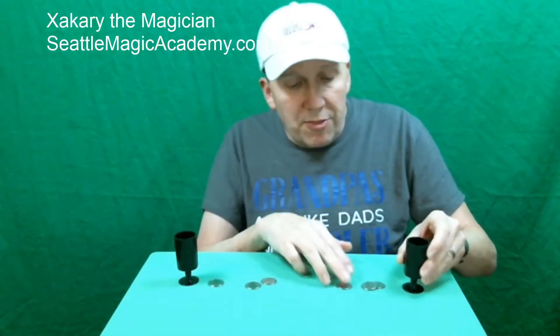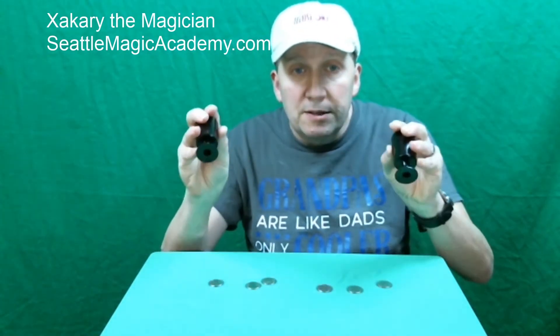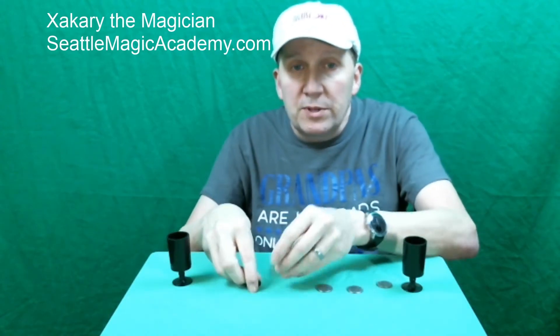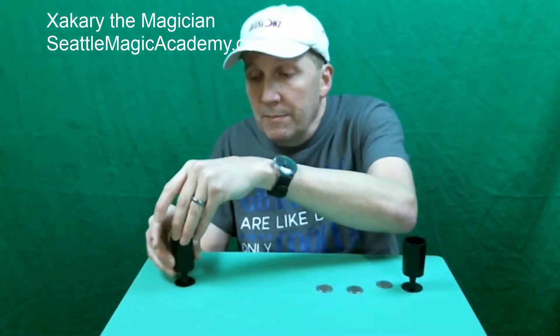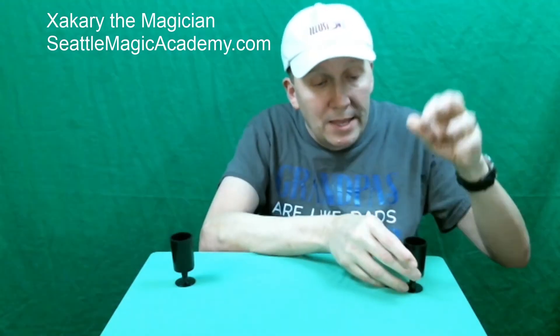and in this cup we've got three coins — one, two, three. Alright, nothing else in my hands, nothing else in the cups. Now what we're going to do is we're going to take these three coins and place them in the cup. Take these three coins, we're going to place them in the cup.